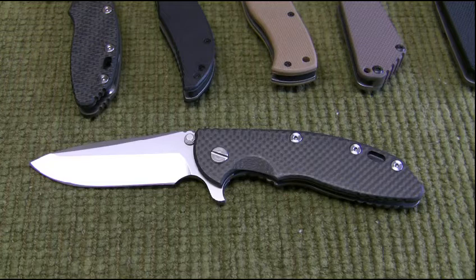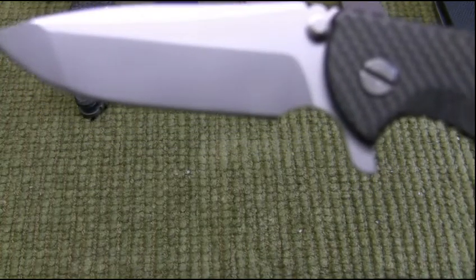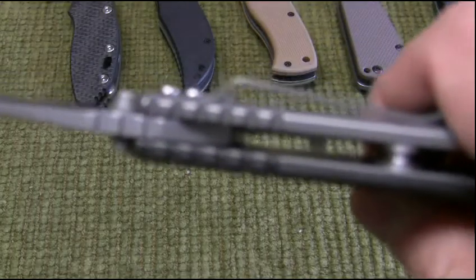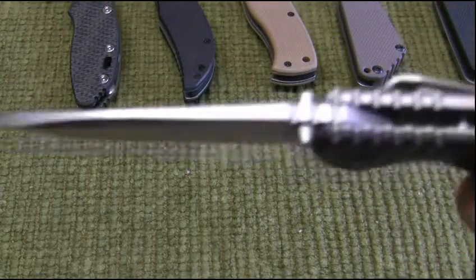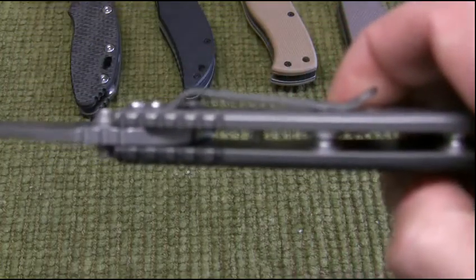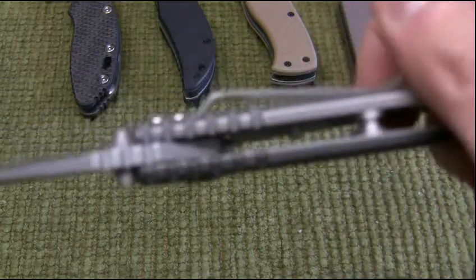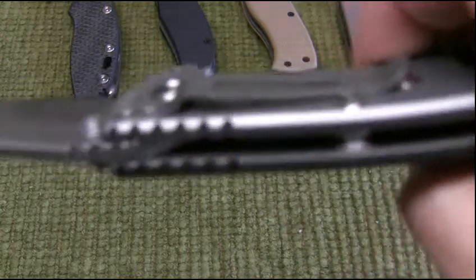The blade steel is the CTS-XHP — it has all the properties of D2 but it resists corrosion. The cutting edge is 3.15 inches and the thickness is 0.165, so it's a nice thick blade like a Strider. The handle thickness is 0.515, and I'm guessing that's on the titanium slab side.